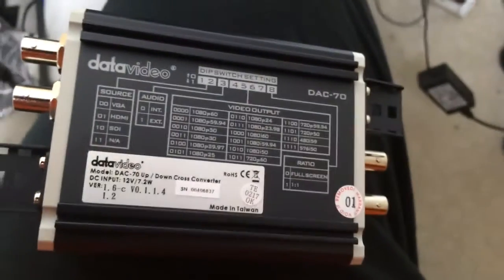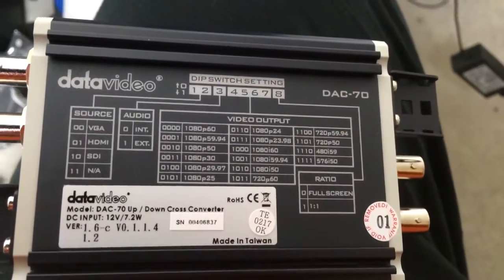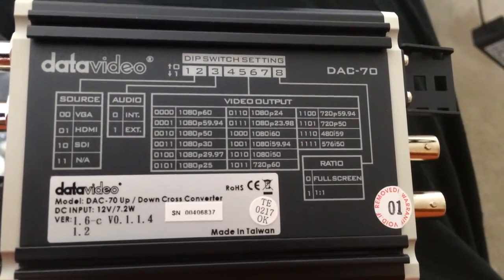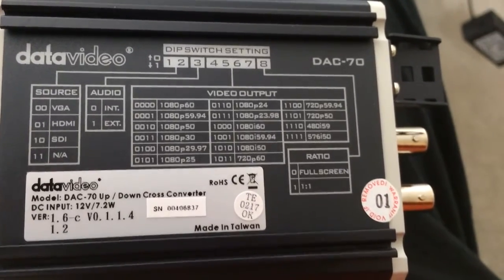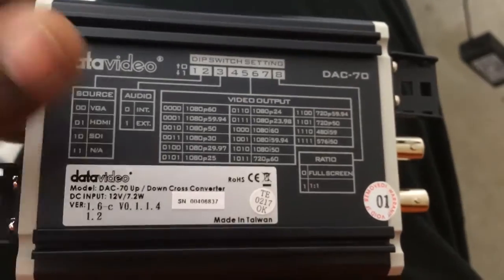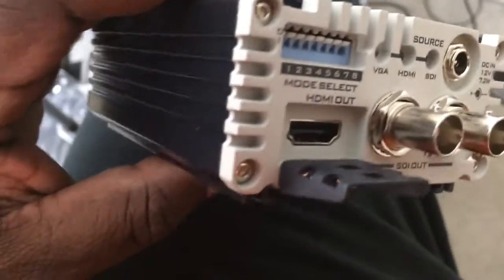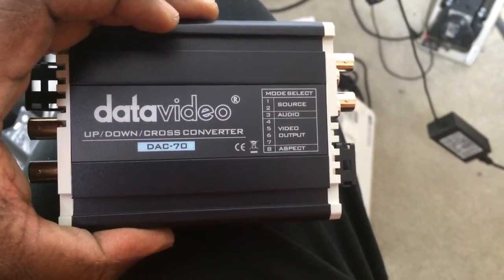LED lights indicate your active source — whether VGA, HDMI, or SDI. The DIP switches on the back are specified right on the device. It would have been great if it auto-sensed the input, but to keep the cost down I don't mind flipping a few switches. There are also audio and video output settings. It's very sturdily built — aluminum all the way around — and it looks like it acts as its own heatsink. Can't wait to try this device in the field.